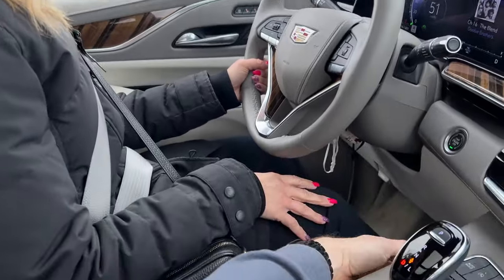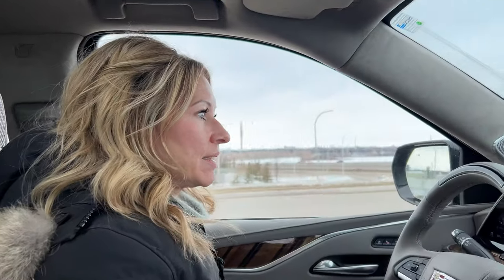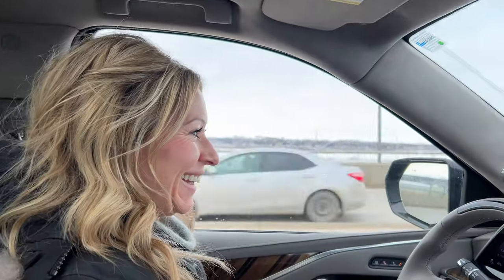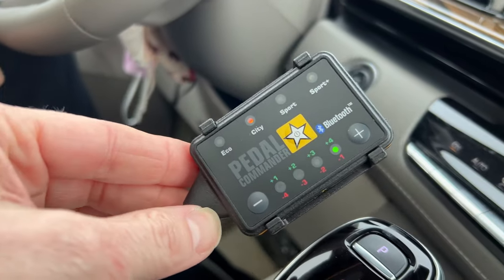The moment everyone's been waiting for — let's talk to the subject matter expert, Mrs. Dawn's Life, who's had the Pedal Commander now for a little over a month. So you've had this — how's it working for you? So far, so good. I see that it's on city four. I left it on city one — explain yourself. I touched it like two times? For what reason would you have to take it from one to four?